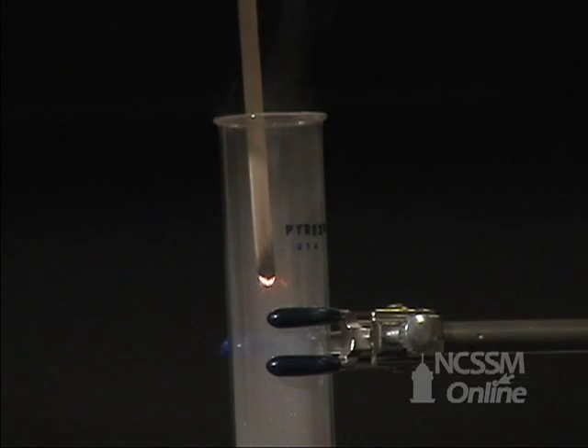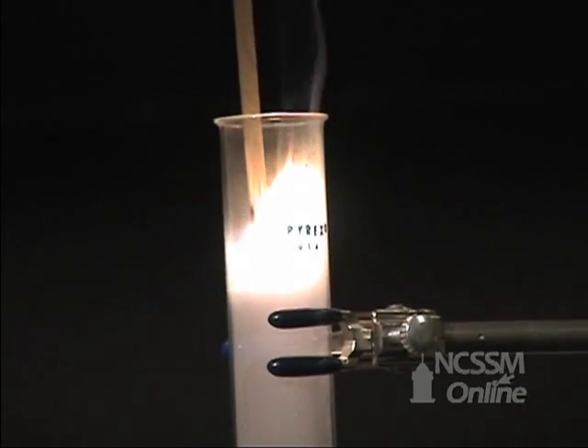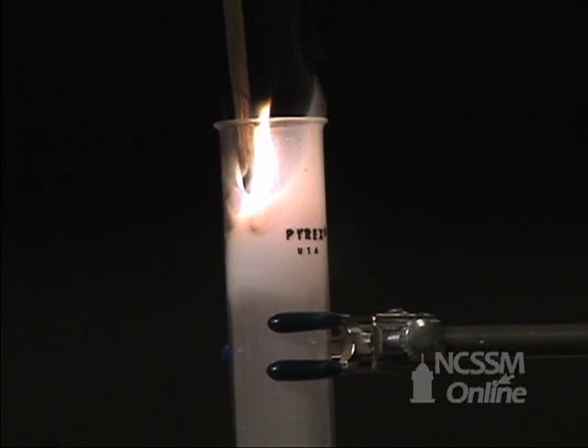If we bring in a glowing splint, the glowing splint will burst into flames due to the increased rate of combustion due to the presence of the oxygen.